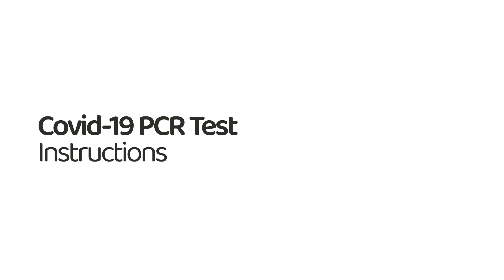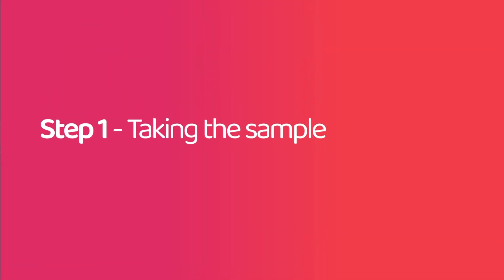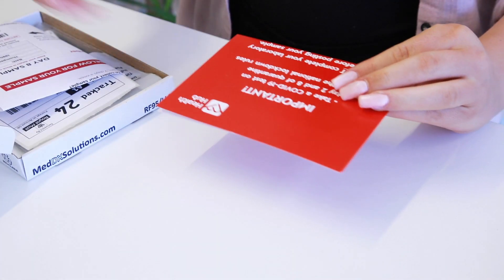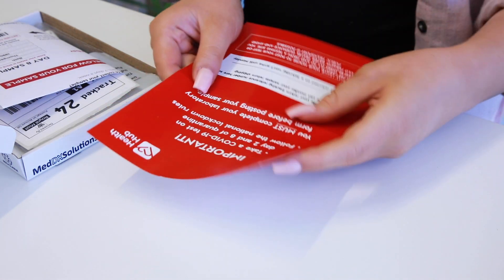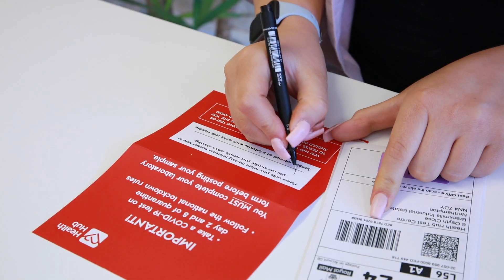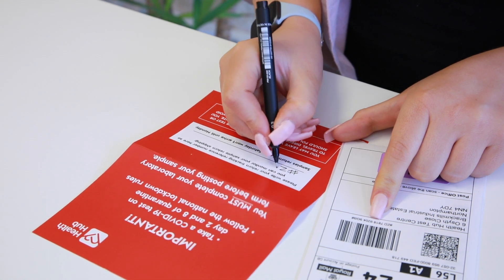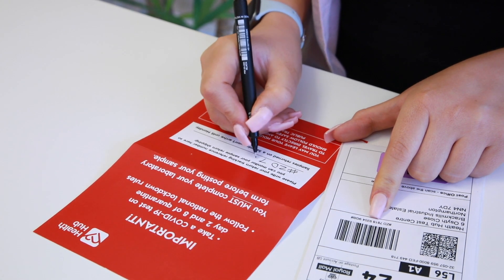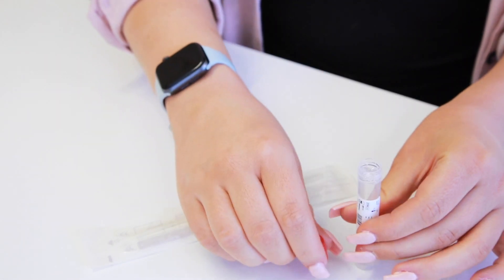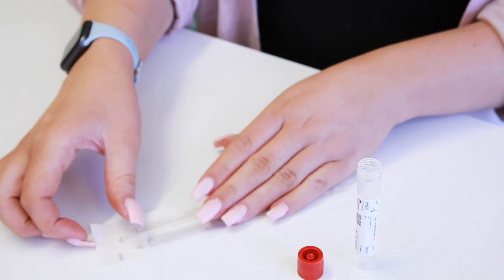How to take your coronavirus home swab test. Step 1: Taking the sample. First, open your test packet and read the enclosed instructions carefully, as they may differ slightly to those in this video. Next, be sure to make a note of the return tracking number provided. Unscrew the lid from the collection tube, being careful not to spill the fluid inside. Remove the swab from its packaging.